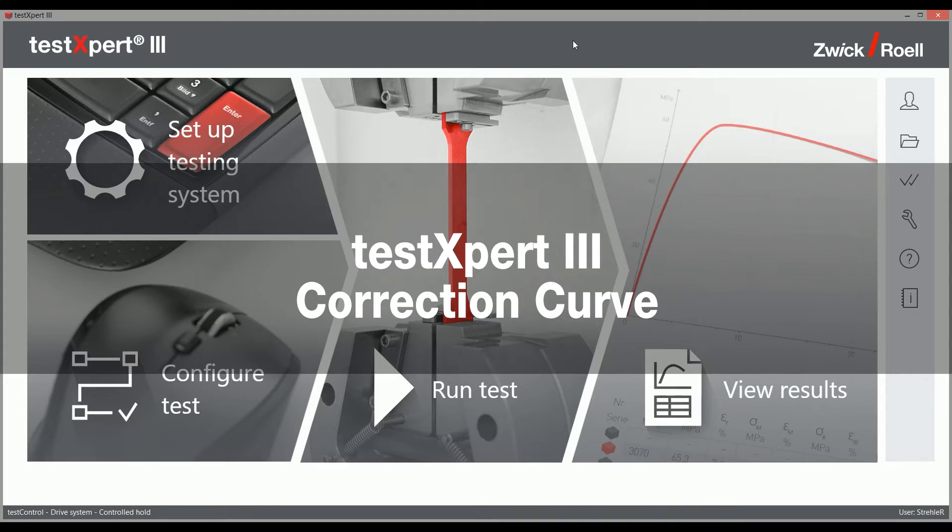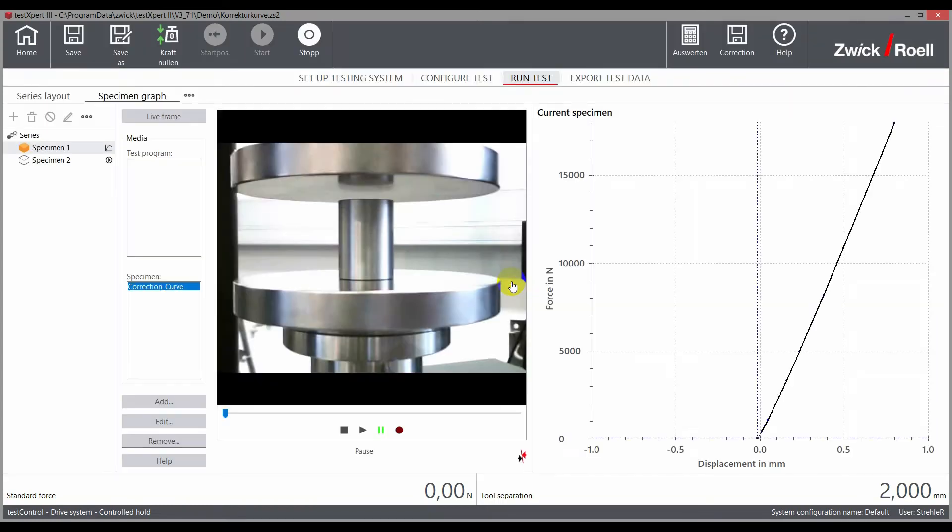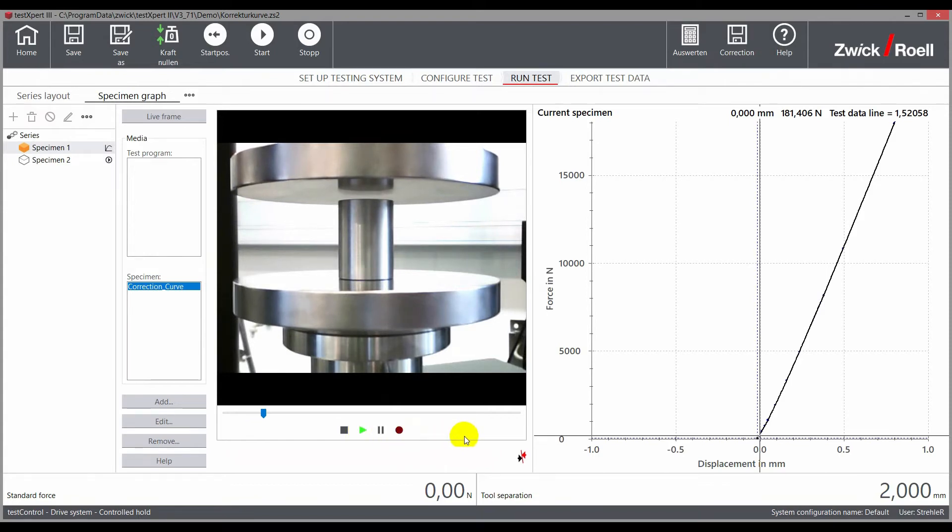For the performance of component testing without additional measuring transducers, TestExpert 3 can refer to a correction curve. The deformation of the entire test arrangement is measured using a specimen that is very stiff in comparison to the actual component.